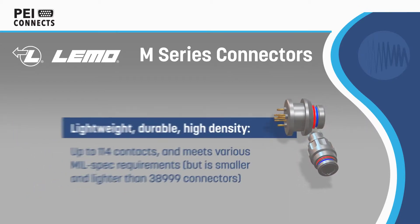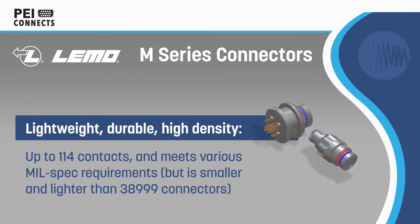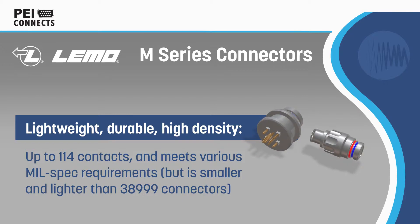The M-Series features a ratchet coupling mechanism that requires less than a three-quarter turn to seat, delivering quick and secure mating that is resistant to high levels of shock and vibration. The connectors meet various mil-spec requirements.